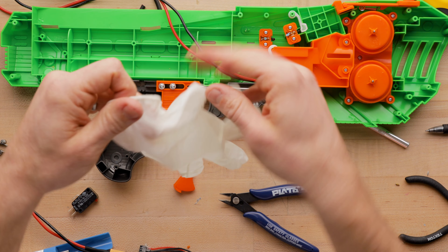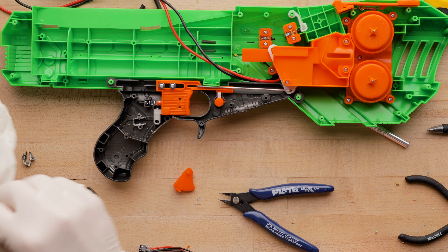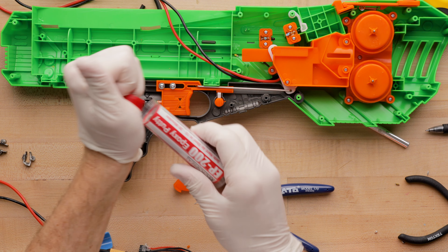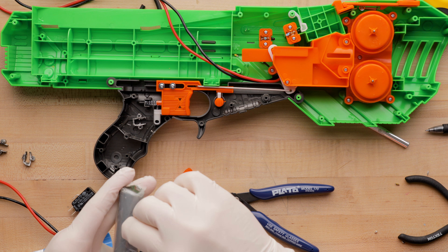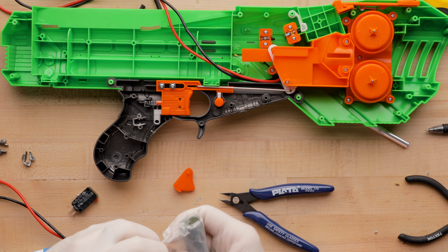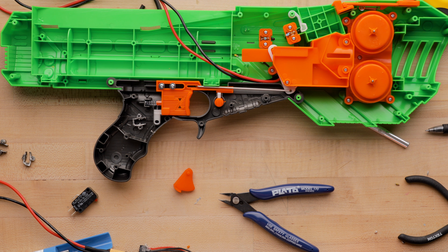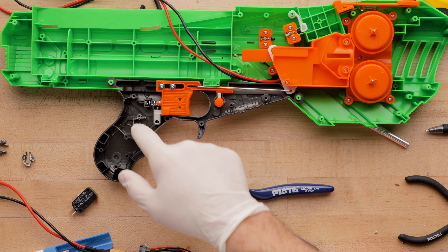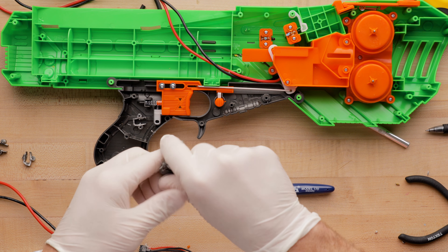I've got that the way I want it. I'm going to throw on some rubber gloves — these are latex because I'm not allergic, but if you are, don't use latex. It's a standard EP200 epoxy putty. I do have this on my site, or you can pick it up at hardware stores, Amazon, Home Depot, Lowe's, probably Walmart. I don't really go to Walmart very often until this blaster came out. I'm going to need a fairly good chunk of this.